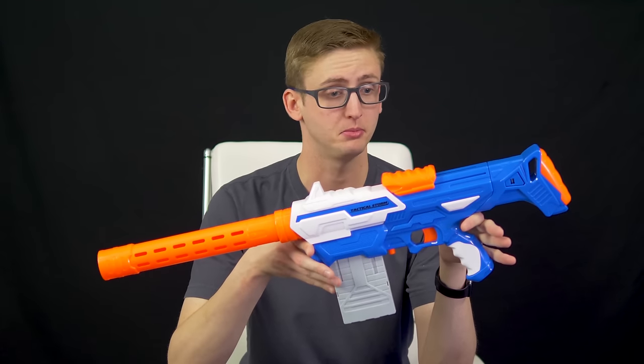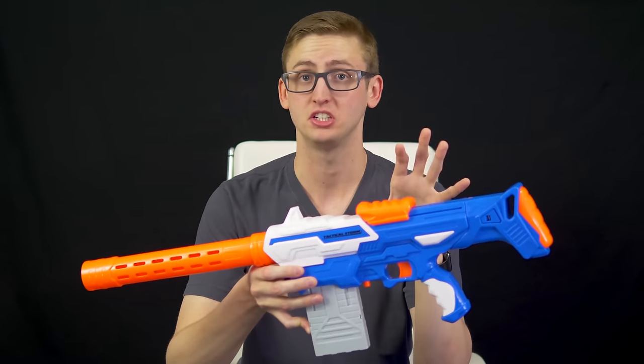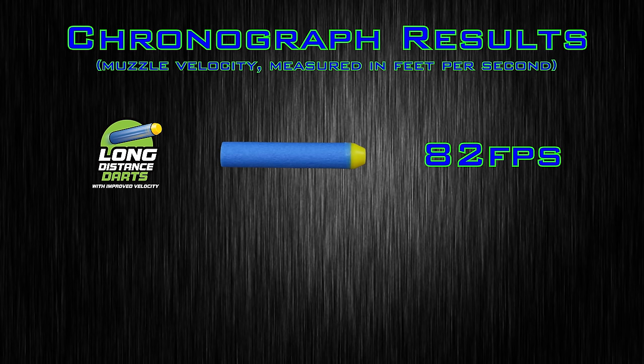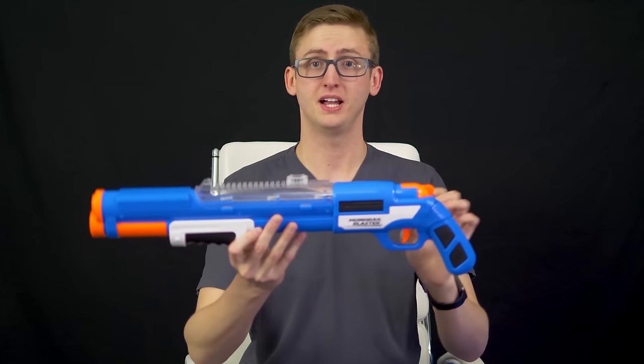First, the Tactical Storm — operating the blaster is what you would expect. I didn't have many jams or malfunctions. The jams I did have occurred with the gluey darts. I didn't have any jams when using quality darts, Elite darts, or anything that wasn't low quality. I put the Tactical Storm on my chronograph and got an average of 82 feet per second with the included Air Warriors darts, and 81 feet per second with Nerf Elite darts. Around about par right now is about 70 fps, so this is shooting hot — it's shooting hard, and that's awesome.